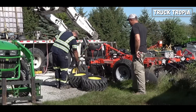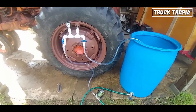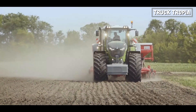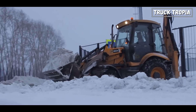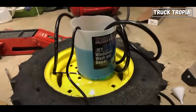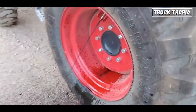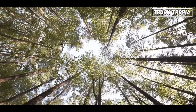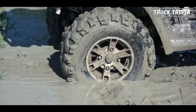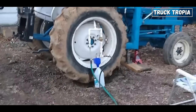Tractor tires can be filled with various fluids, known as ballast fluids, depending on specific needs and operating conditions. Common alternatives include calcium chloride, which provides increased weight and is useful in cold climates due to its lower freezing point; antifreeze solutions such as ethylene glycol for their antifreezing properties and weight; brine solutions — a mixture of water and salt — for additional weight and some antifreezing benefits; beet juice mixed with water as an environmentally-friendly alternative with anti-corrosive properties; polyurethane foam, which offers a permanent solution without the risk of fluid leakage; and methanol, with its lower freezing point, occasionally used as a ballast fluid.